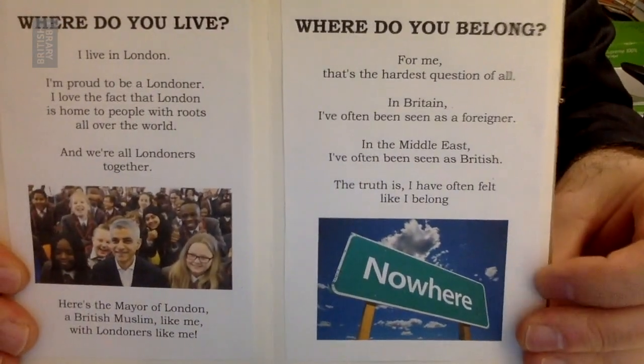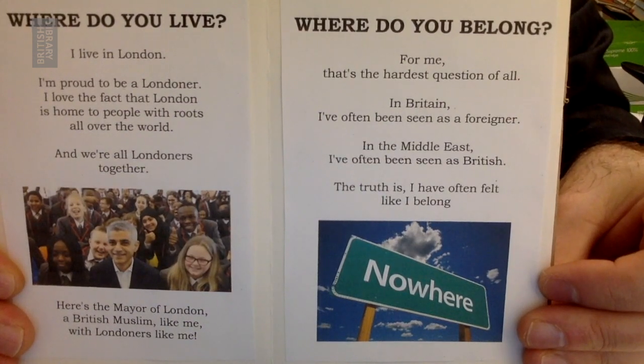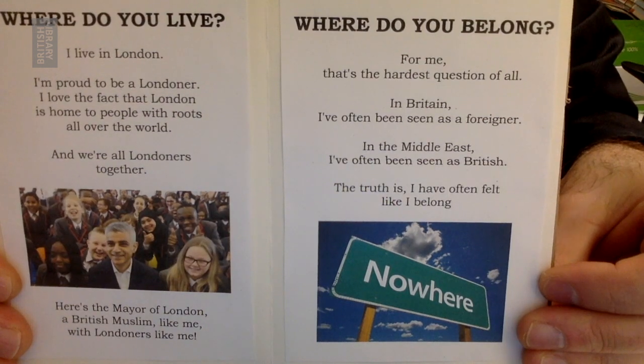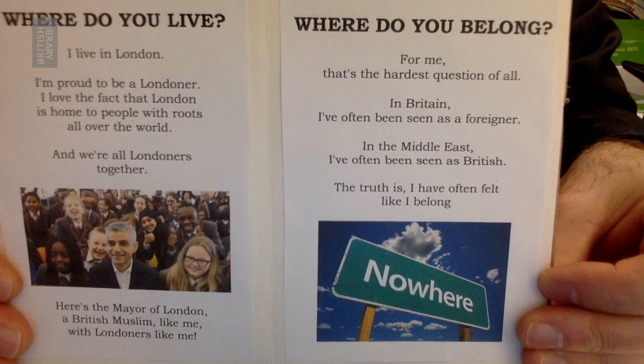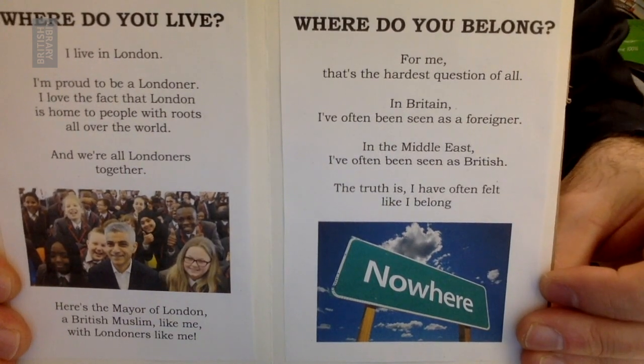Where do you live? I live in London. I'm proud to be a Londoner. I love the fact that London is home to people with roots all over the world, and we're all Londoners together. Here's the mayor of London, a British Muslim like me. There are lots of Londoners just like me.